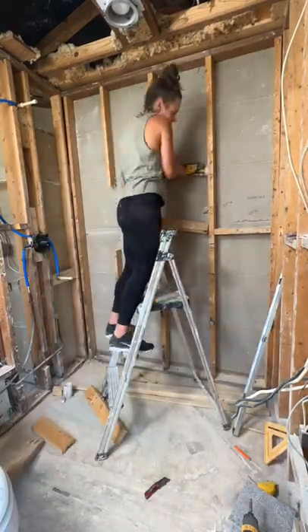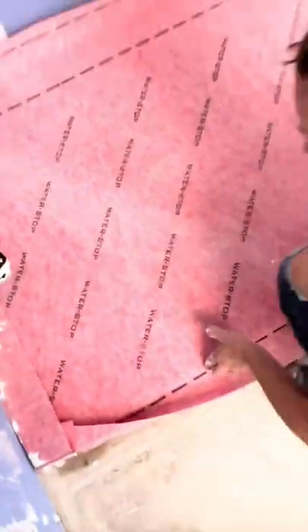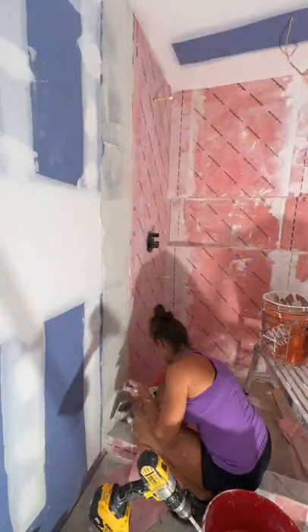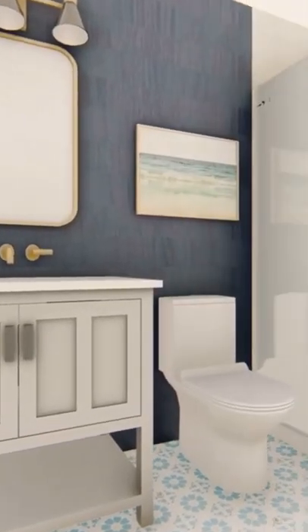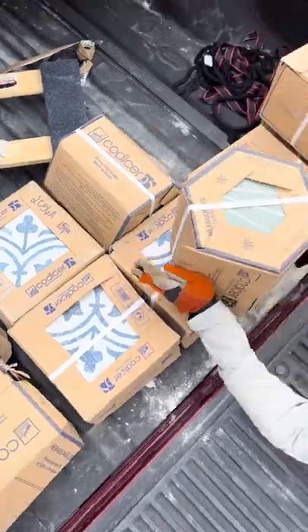Now that I've cut out the niche, installed the shower pan, and waterproofed all of the walls, it's time to install tile. The design for this bathroom and the entire house — since it's literally one block away from the ocean — is definitely a beachy coastal vibe, and since the floors are going to be the same tiles as the shower floors and the niche, I wanted to make sure I had the perfect tile.